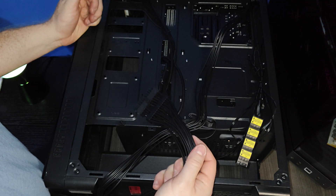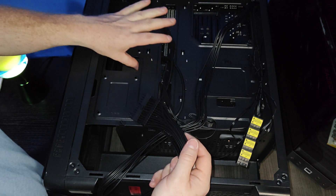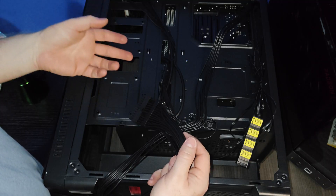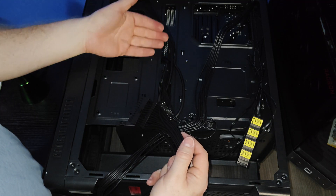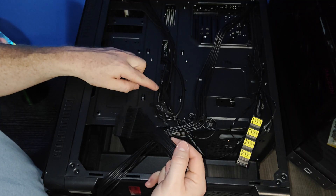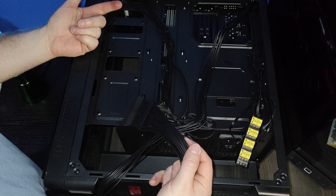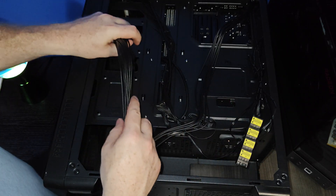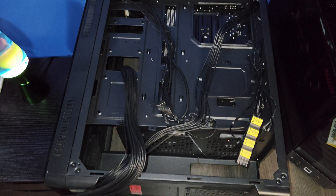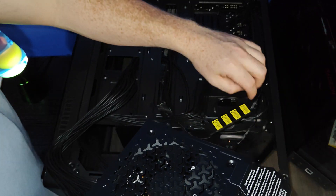This doesn't make any sense. This is a prebuilt computer — these are the only grommets and they're blocked right by the motherboard. It's not going to look pretty, and I'm not pulling the motherboard back out. I'll just route through here. I've got plenty of slack in this cable, but that's wild.